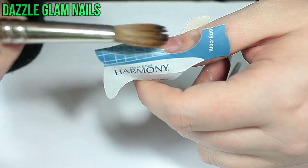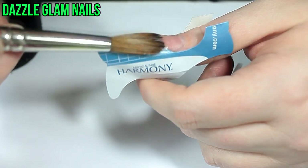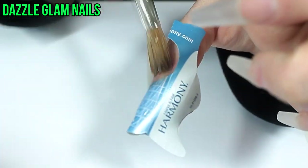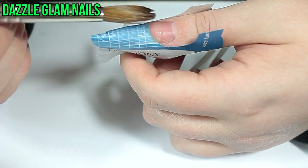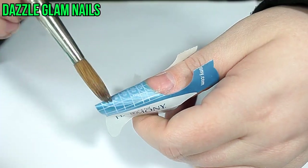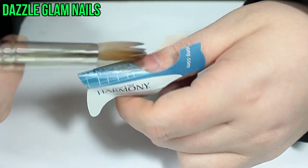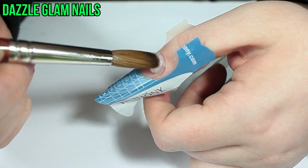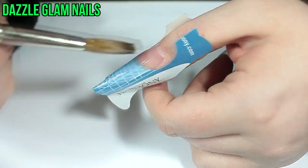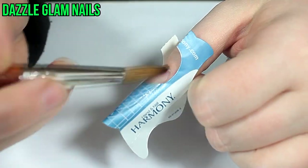I've already put on the nail form and pinched the tip, and now I'm just going in with the NSI Attraction Totally Clear acrylic. I'm placing a medium-sized bead right where my natural nail meets the nail form, then pulling it down and pushing it out to the sides to create the tip. I'll be adding a few more beads on my actual nail bed to create the overlay and make everything smooth. I pulled the acrylic down to a number four, which is still long but not as long as I've done in the past.